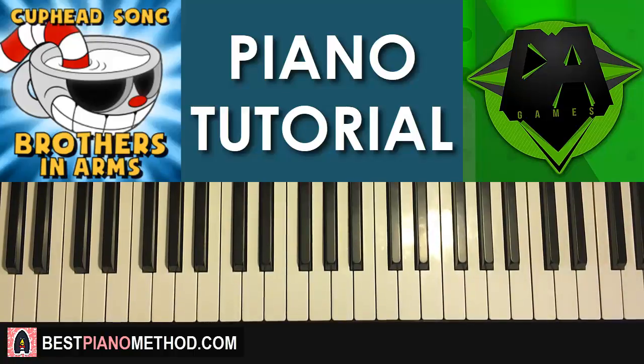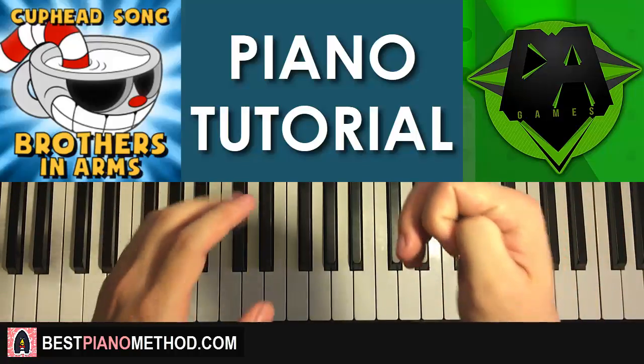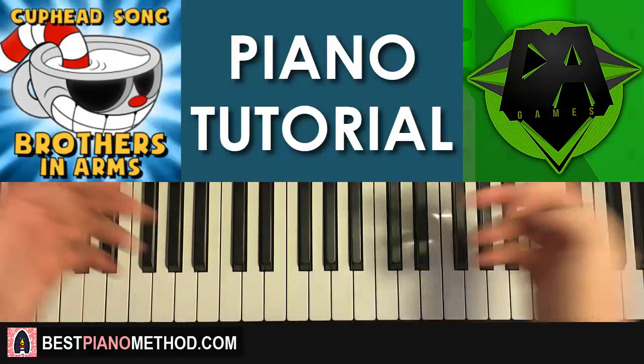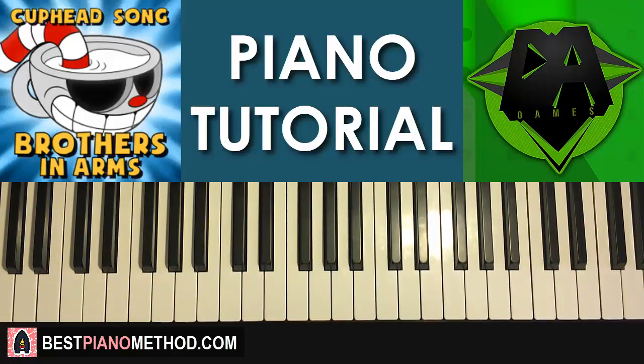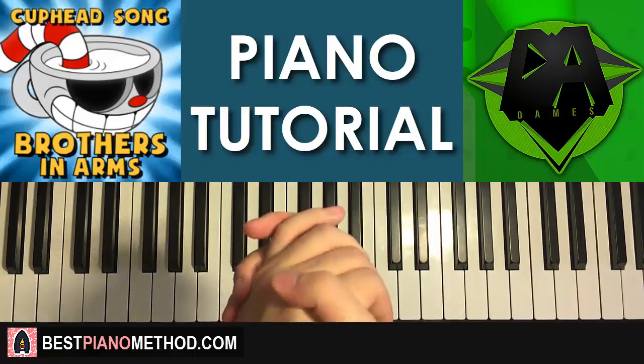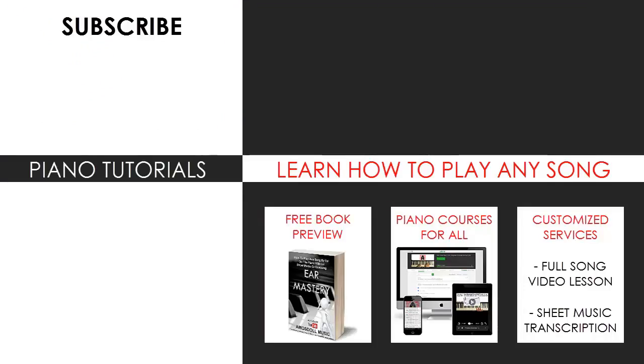If you're interested in my methods, check out all my other free tutorials on YouTube — there are over 2,600 piano videos for you to enjoy and learn from. If you want to learn piano with me directly, check out my methods at bestpianomethod.com, linked in the description below. Hit the subscribe and notification buttons to get notified whenever new tutorials come up on the channel. See you next time!